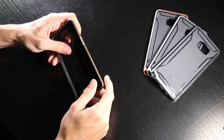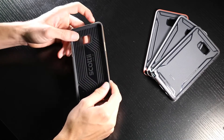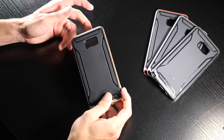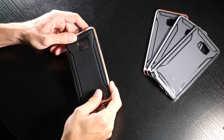But also, it has plenty of drop protection. It has this nice shock absorbing TPU shell in a hard frame, so that should keep you safe from pretty much any drop you're going to experience. Overall, it seems to be a really good case. I'm excited to see what happens when the phone comes out.